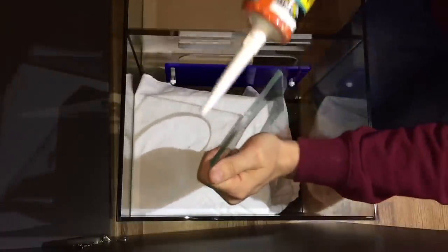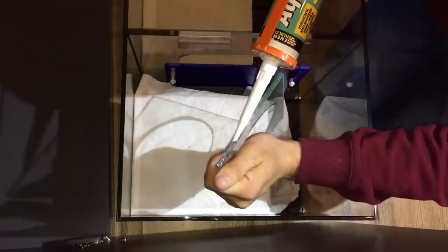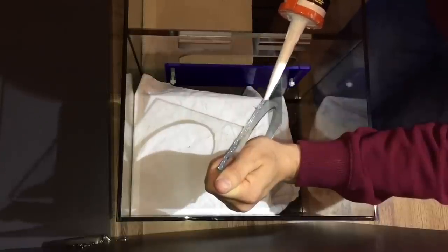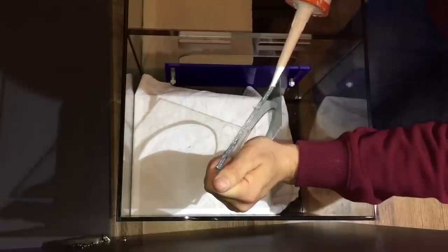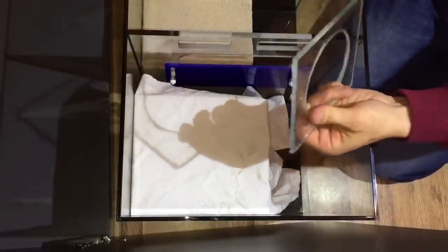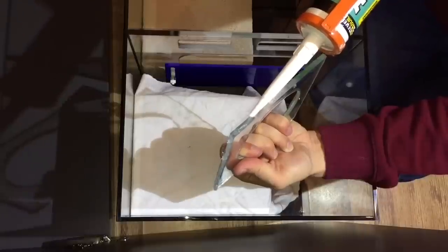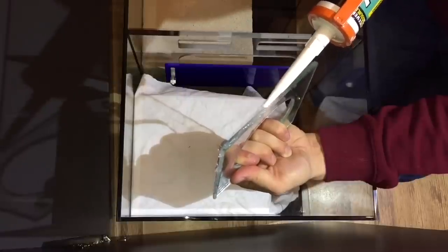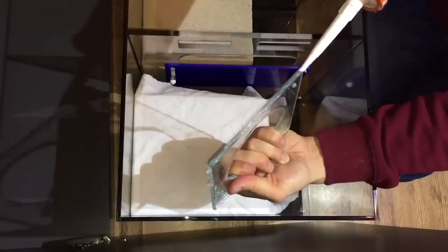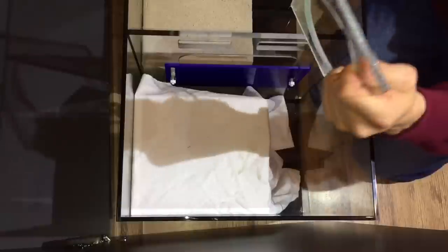I'm just going to get this siliconed and put it into place. A lot of people don't like filter socks, but I really do like them. I think as long as you change them out every two or three days — change them quite regularly — that's not a problem and they're very beneficial. It helps keep a lot of the detritus out of your sump. I could have run it without, but I've just got that used to having filter socks. Plus I've got a heap of them in the shed anyway, so I may as well make use of them. Obviously I'm going to stick them through the washing machine. Just get this edge glued and we'll get it into place, then I'll just leave it for 24 hours to fully cure and it'll be as strong as anything.